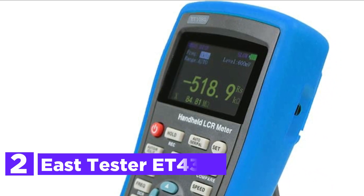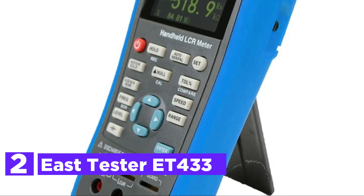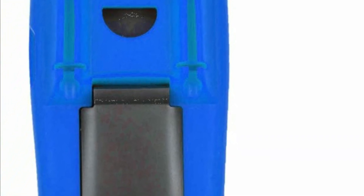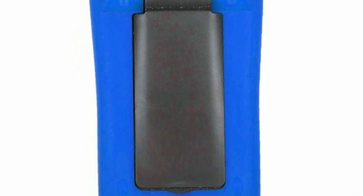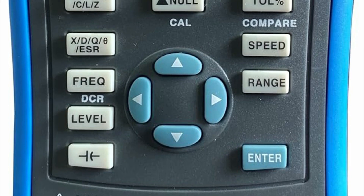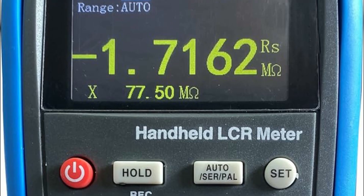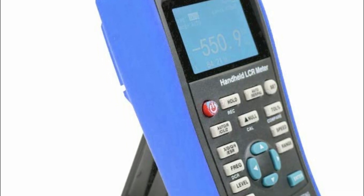Number 2 on our list, the East Tester ET433. The ET43 series handheld digital bridge features a 2.8-inch TFT display for clear interface information and convenient operation via flexible buttons. With integrated full-speed USB communication and a large-capacity lithium battery, it ensures prolonged usage. It offers comprehensive measurement parameters alongside deviation measurement and screening functions, with continuously adjustable output frequency and support for DC resistance and electrolytic capacitance measurement via multiple test ports. The device boasts a maximum measurement frequency of 100 kHz with 1 Hz step adjustment, automatic recognition of component measurement, SCPI protocol support, and modes for electrolytic capacitor and DCR. Its basic measurement accuracy is 0.2%, and it includes open-circuit and short-circuit correction.